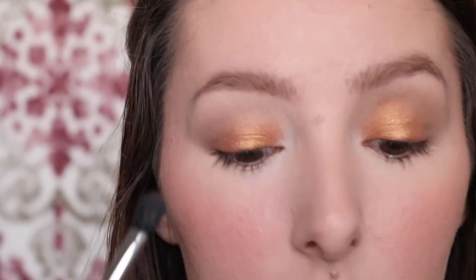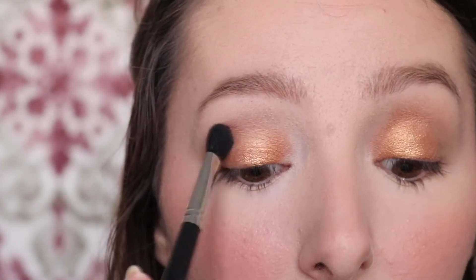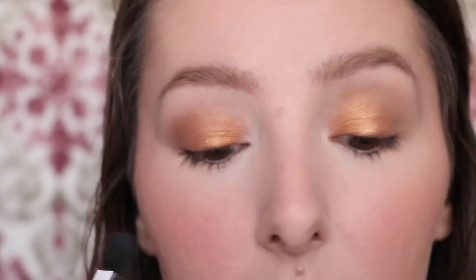On a Morphe M503 brush, I'm going to pick up just a little bit more of that Amber Lights shade and start blending it around the edges and into that crease shade, just so the edges are smooth and everything kind of comes together and seems more blended.